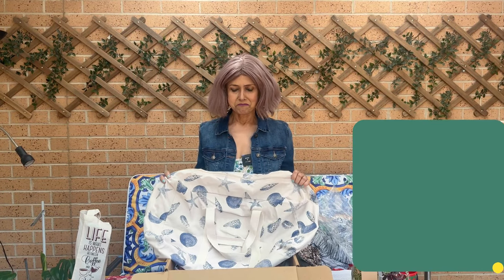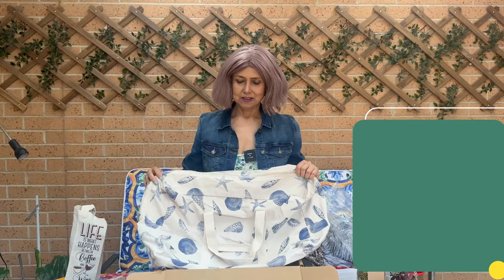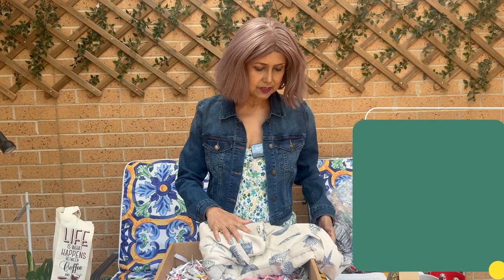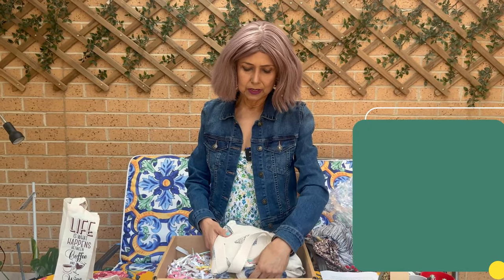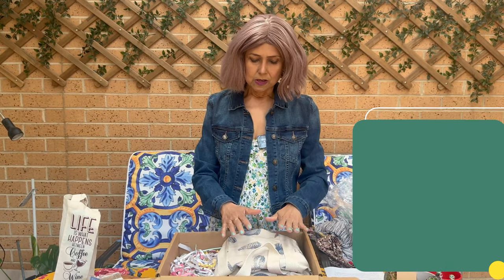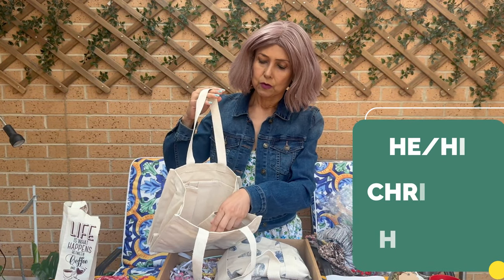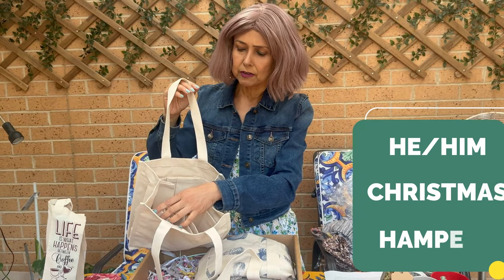For him, start with a seriously large eco-canvas man bag. Men like to stuff all their worldly possessions in one big bag — be it travel, gym, or work, it's one bag that takes everything. The man bag is followed by another eco-canvas stubby bag with six pockets for six stubbies — this is a mini version of the farmer's bag.